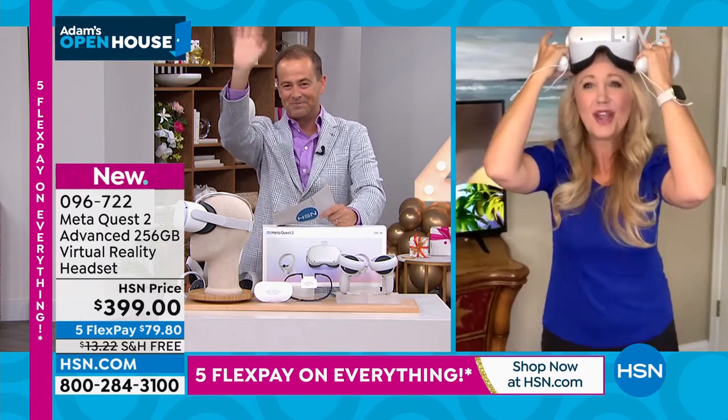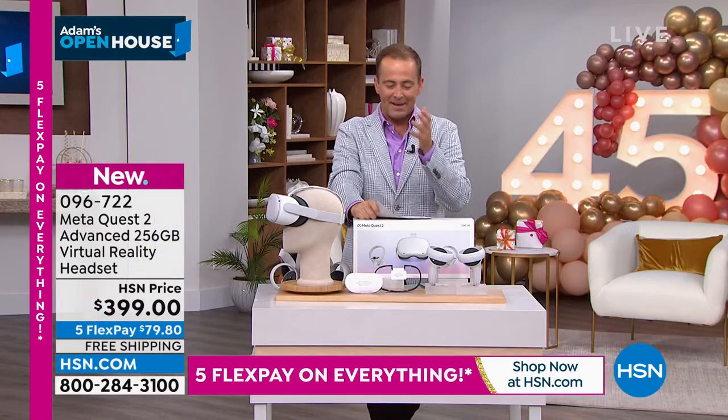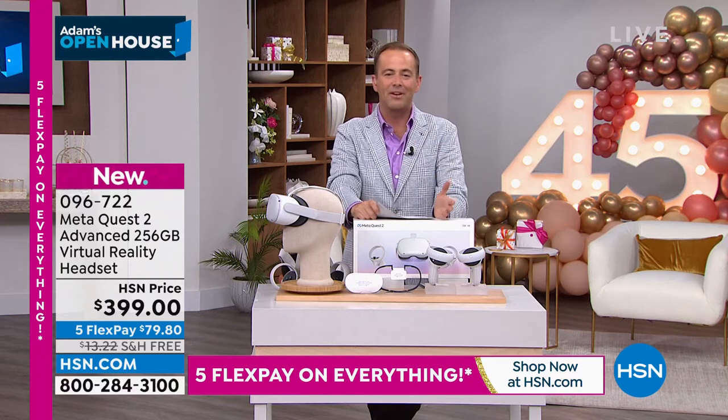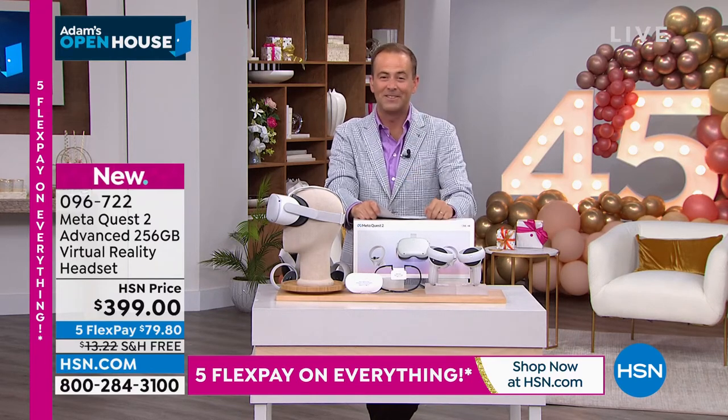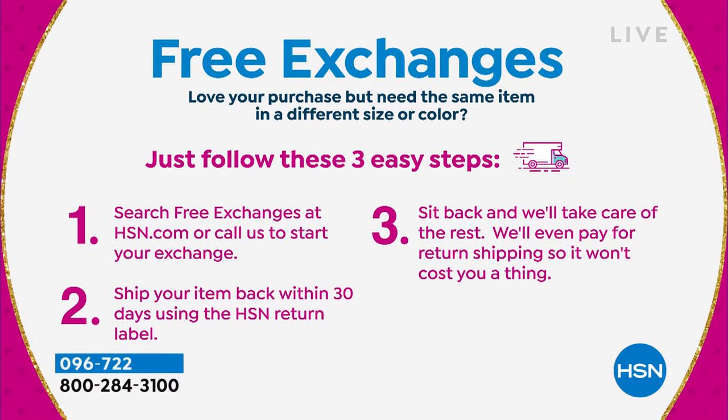I can't think of many products I've been on air for that are as game-changing as this — you will love this. Did you know about HSN's free exchanges? If you buy an item and want to change the color, you go through three easy steps and free exchanges are indeed free. It's one of the great things we offer — very helpful with things like fashions as well, if you need a different size or color.